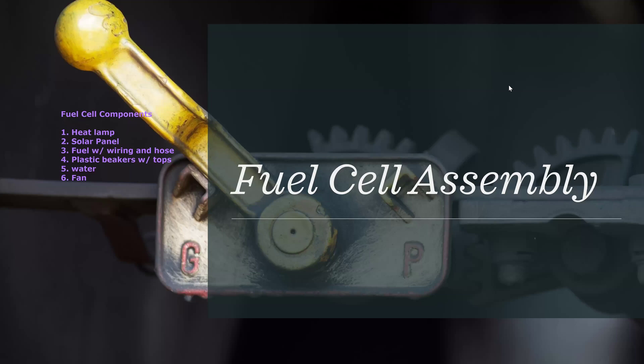Before we move on to the assembly, just a few things to keep in mind. The components include: the heat lamp, the solar panel — remember the heat lamp gets very hot — the fuel cell with the wiring and hose, the plastic beakers with the tops, water, and a fan. Note: item three should be the fuel cell with the wiring and hose — that was a typo in the earlier slide, but it refers to that blue box we showed you.